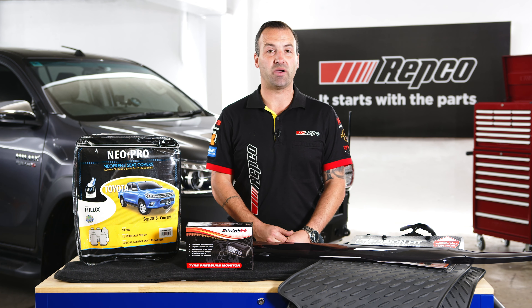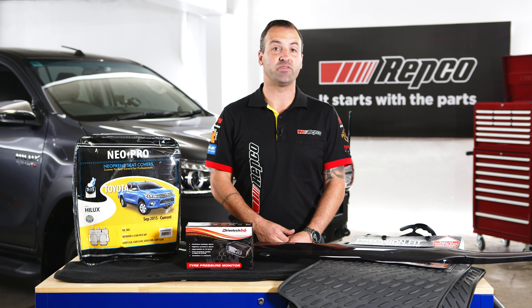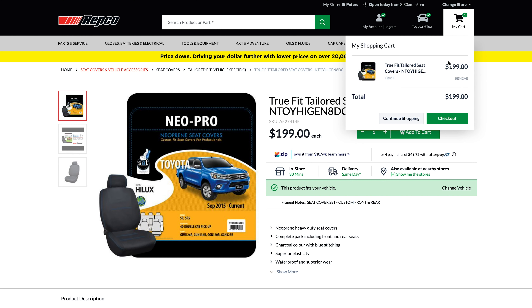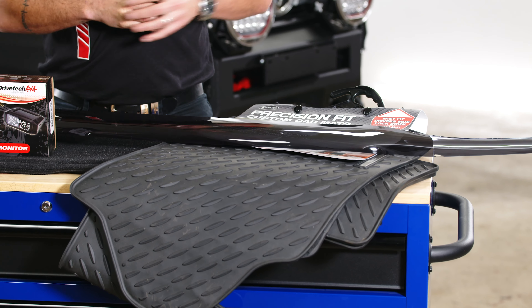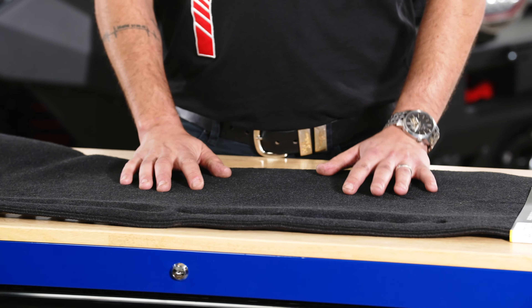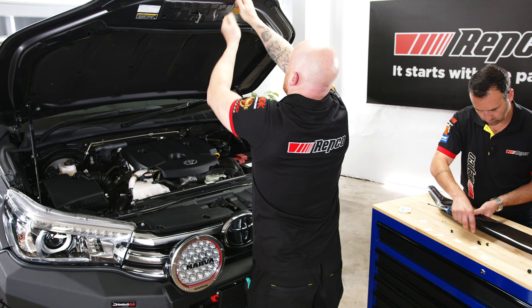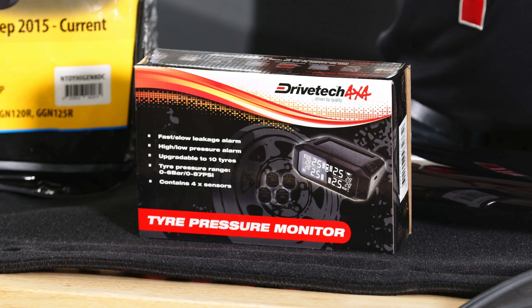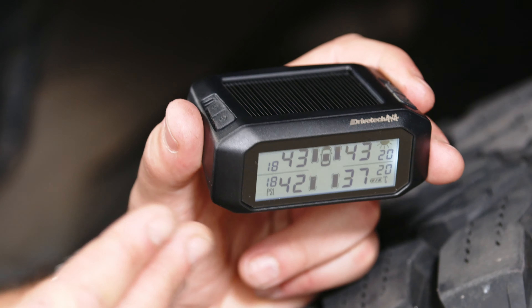Hey everyone, Sam here from Repco. Welcome to this week's episode of the Bolt-On Build Hilux Giveaway. Today, Chris and I are going to be fitting up some protection for the vehicle. We're going to start with a set of TruFit neoprene seat covers, precision fit floor mats designed specifically for the Toyota Hilux. We're also going to fit up a dash mat, then move to the outside and fit a bonnet protector and some weather shields from Protective Plastics. And then we're going to put on a Drivetech 4x4 tyre pressure monitoring system so that you can keep an eye on the pressure of your tyres.